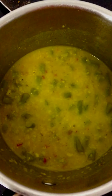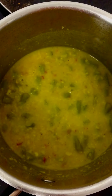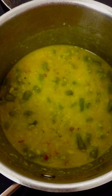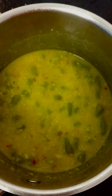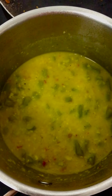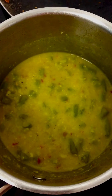I'll show you a one pot quick moong lentil side dish for any toasted bread, rice, or Indian chapatis. Take a pan and heat about five teaspoons of any preferred oil.